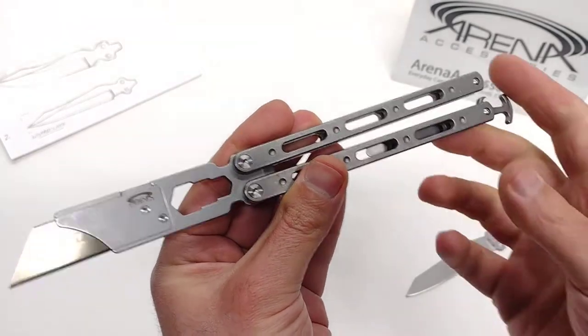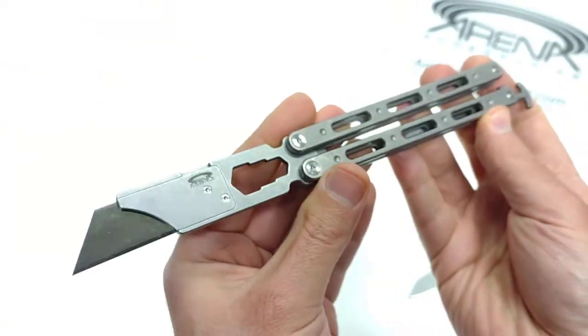Hey everybody, this is one of those knives that is just going to get you to say, shut up and take my money.